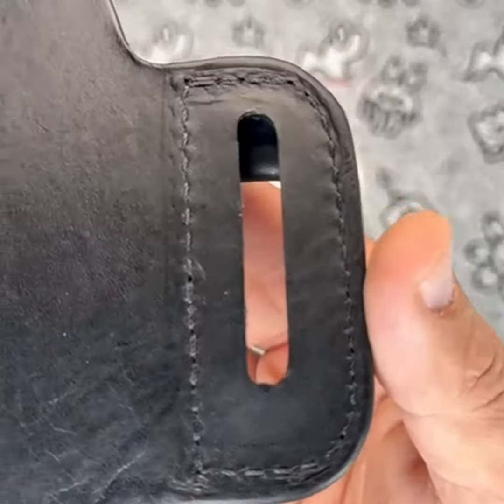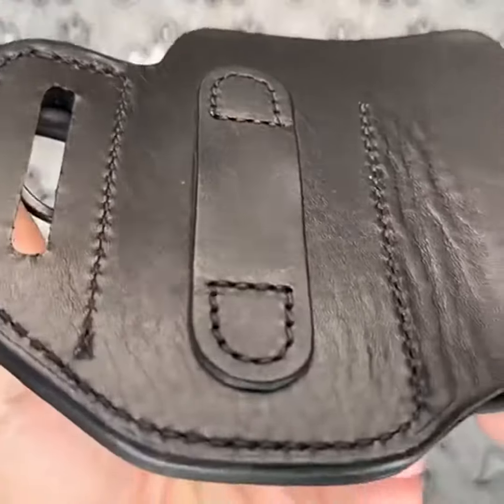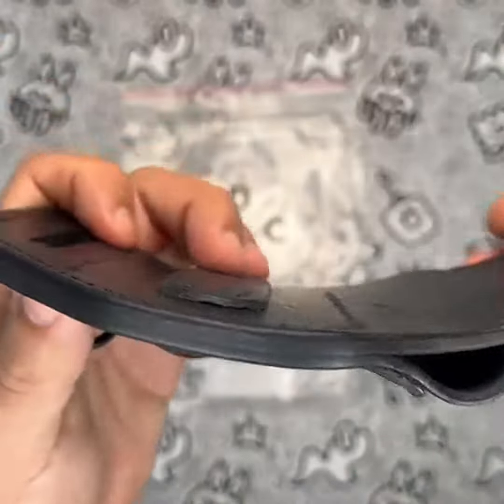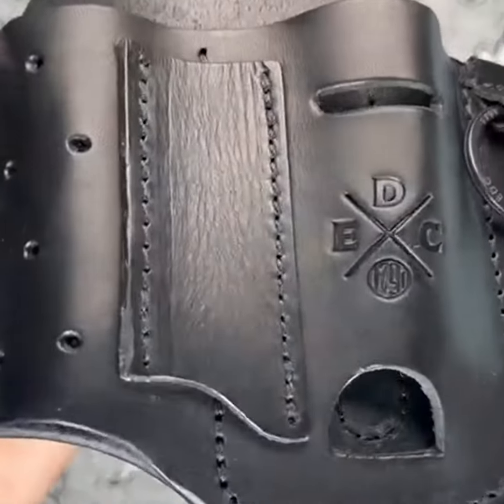Personally, I have been using the 1791 EDC multi-tool holster for weeks now and have been very pleased with it. It fits comfortably on my belt and has held up well over time. I have been able to easily access my multi-tool when I need it, and the small pocket for my keys is a nice bonus.